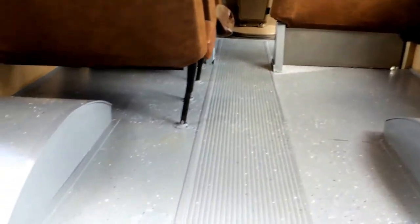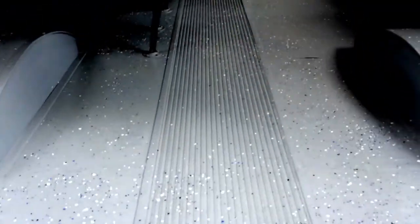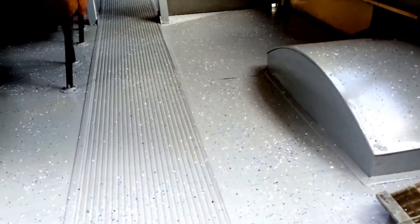I think it makes a big difference in the bus, don't you think? Hopefully it stays — it's meant for concrete, not really this kind of wood — so we'll see what happens.